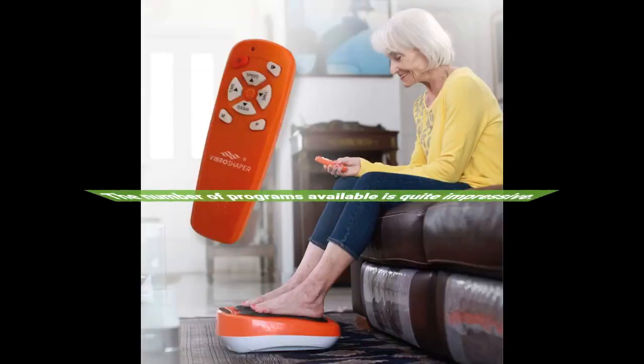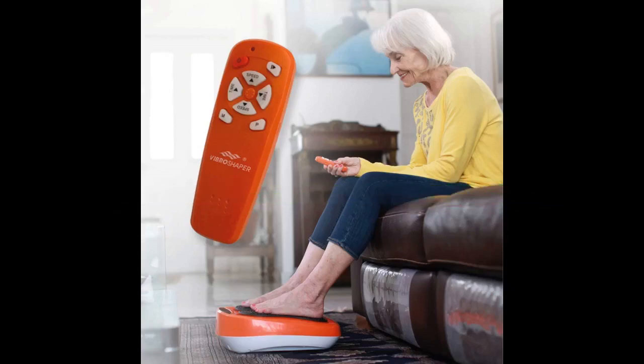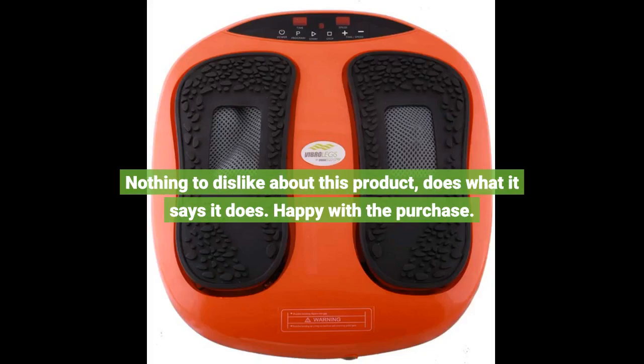The number of programs available is quite impressive. It comes with a remote control for easy operation, with two fully automatic and two manual programs, and a total of 10 massage levels. Nothing to dislike about this product — does what it says it does. Happy with the purchase!